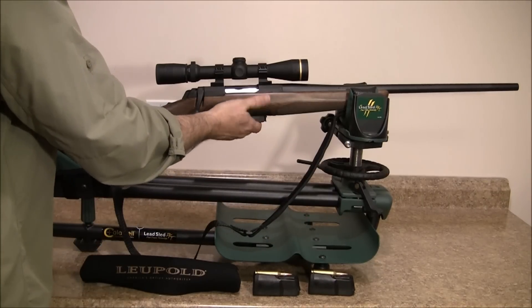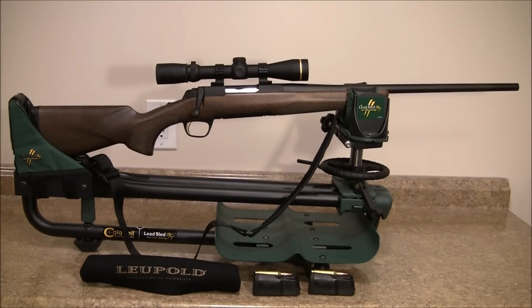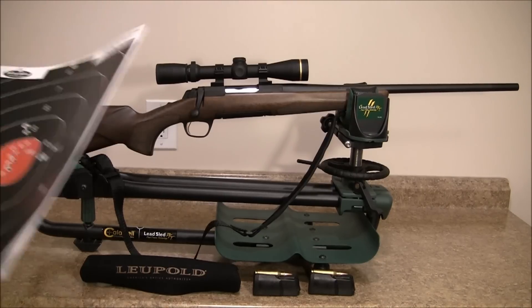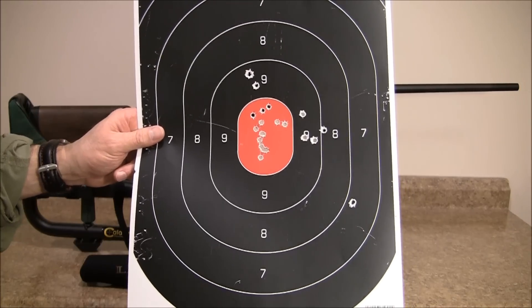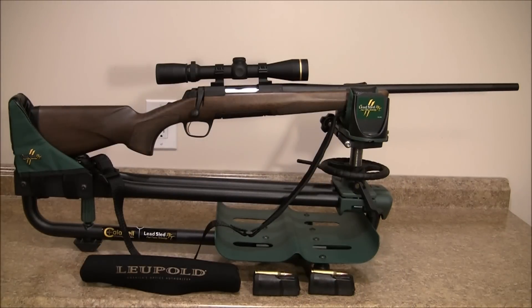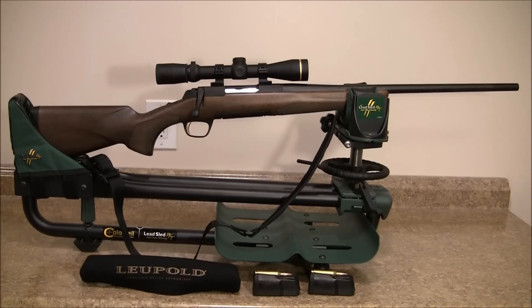Once again, this is the X-Bolt Micro Midas Hunter. It's a youth rifle, or for someone with a smaller frame, perhaps a female. It is very accurate — let me show you what I did at the range. As you can see right there, it's right on — or at least accurate enough. So what I'll do is take this rifle down and get my rifle to show you that one as well.